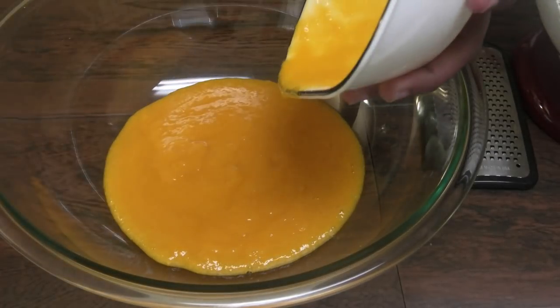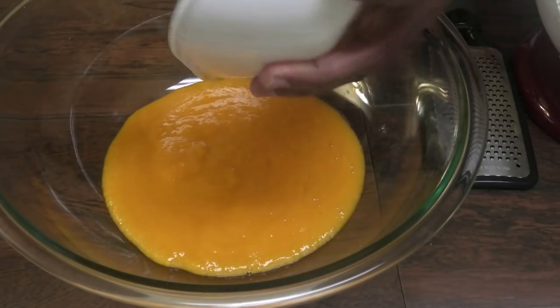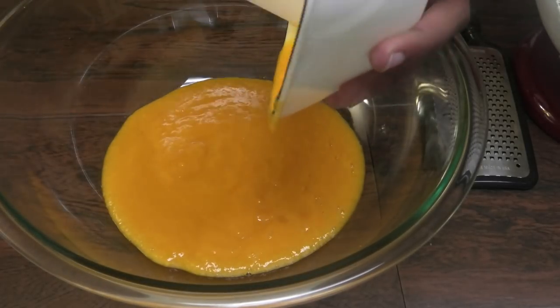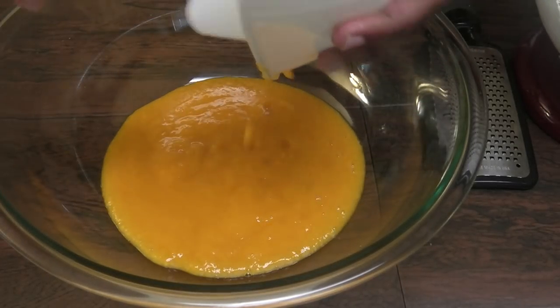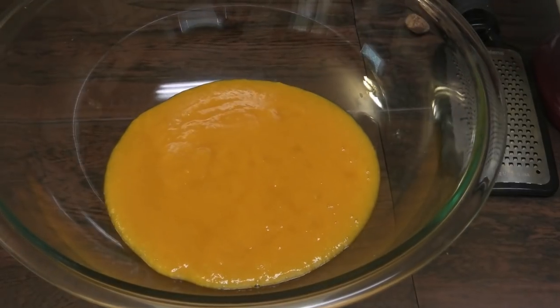When you're using your mangoes, you can use any type of mango you want. I just love Julie mango, hence the reason why I'm using it. Any mango, once it is not a fibrous mango, will work great for this recipe.